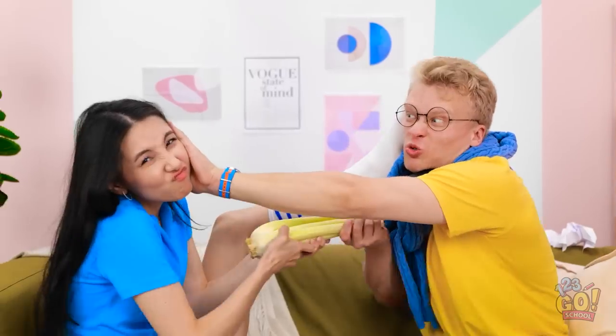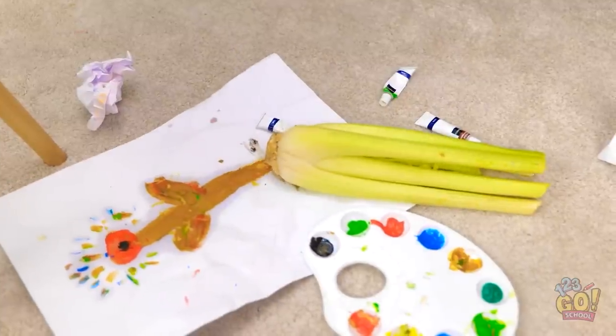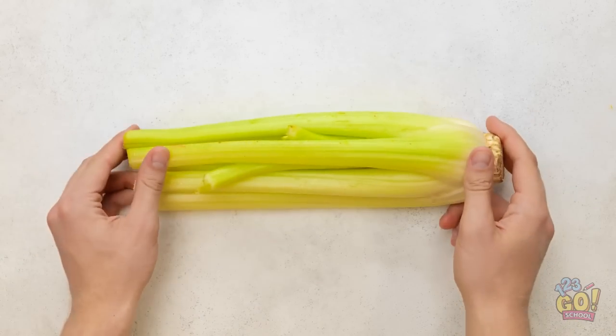Quit it, Alex! It's airborne! Look what you did! Hold on… are you thinking what I'm thinking? Let's do this!